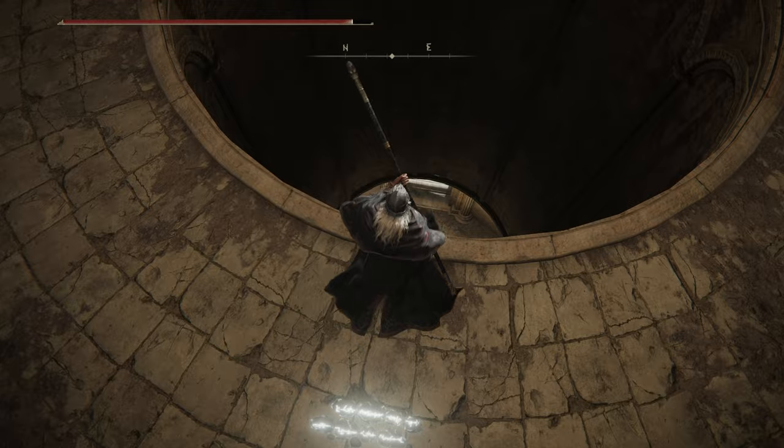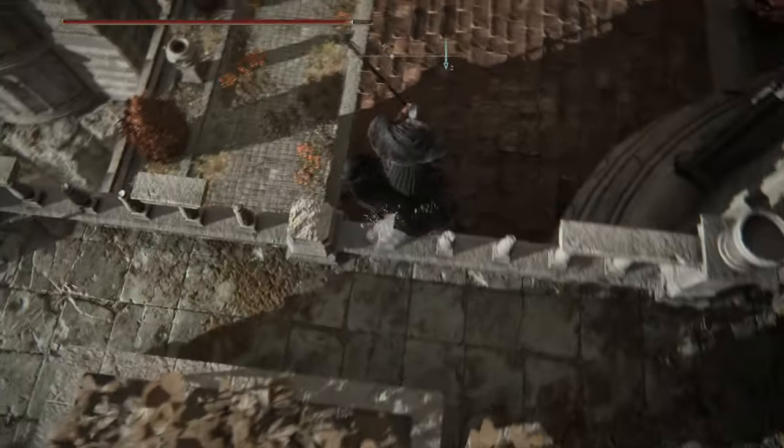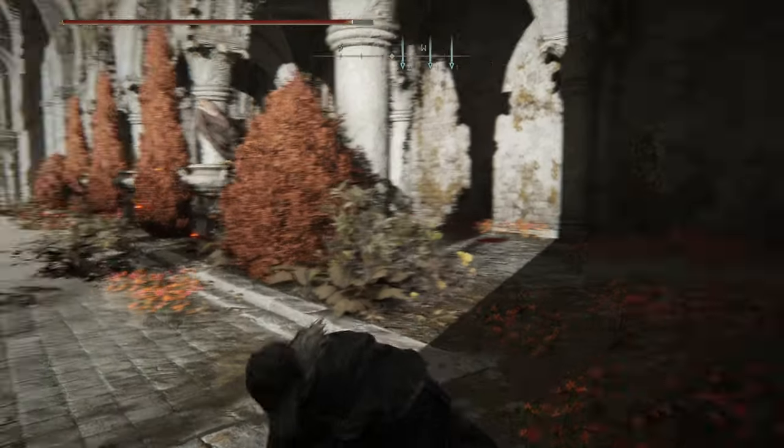We are to get down this elevator shaft, however the platform is at the bottom. But worry not, honored warrior, there is a simple solution to this. Follow me.